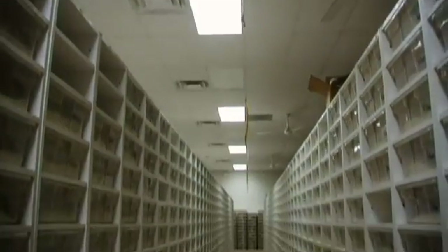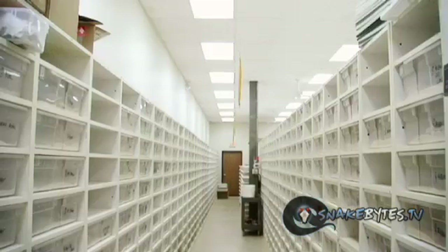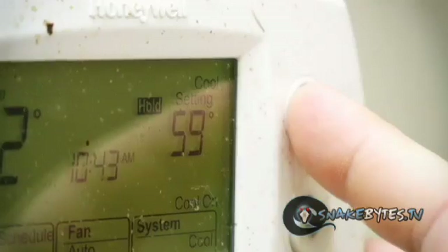You guys are actually experiencing exactly what I'm experiencing. The lights are actually on in the colubrid room. After three months of being dark in here, we've got the temperatures going from 50 degrees all the way up to about the mid-60s. Over the next week, week and a half, we'll bring them all the way up into the mid-70s, and then we'll go ahead and start to feed the animals.